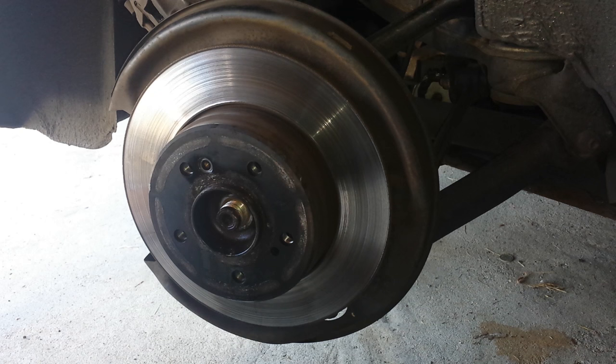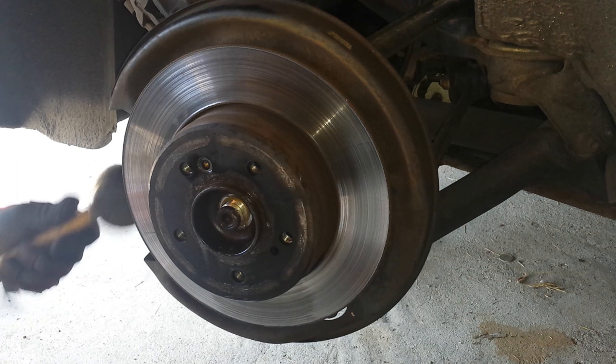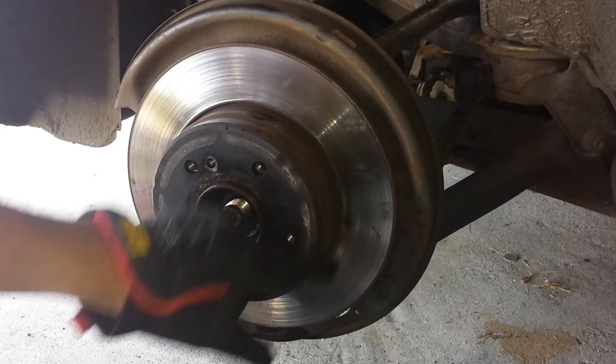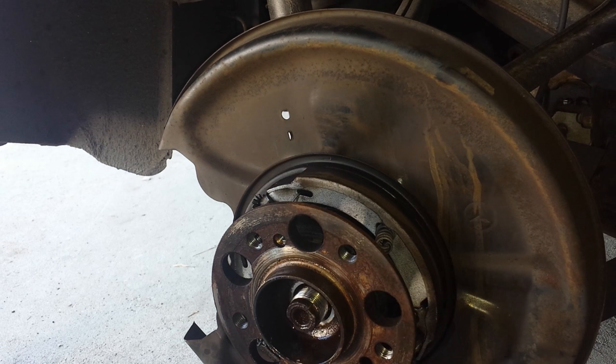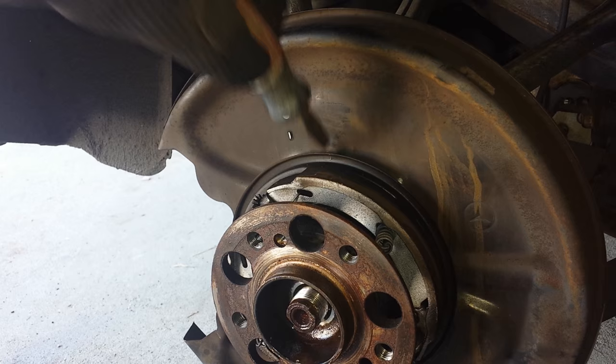Make sure when you're doing this that the emergency brake lever is not pulled up. Now I'm going to start to take off the hub. Just gently tap with your mallet all the way around these edges here to loosen up the brake on the inside, then tap that off. That will expose the hub as well as the brake shoes.